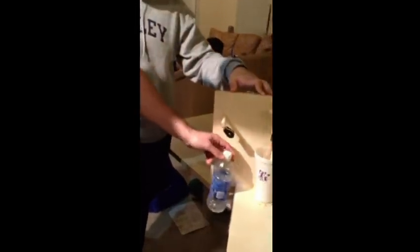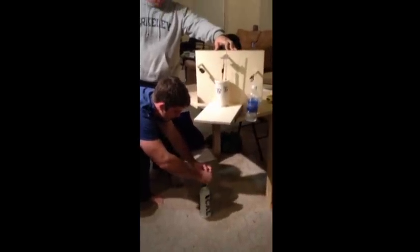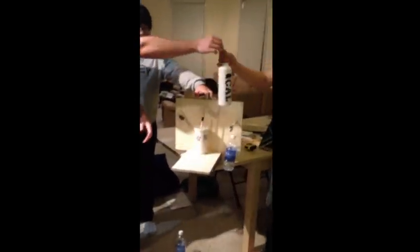We have our 500 gram weight here and all we do is raise this counterweight up, attach the 500 gram weight, let go, then we unattach it and attach it to the other side.